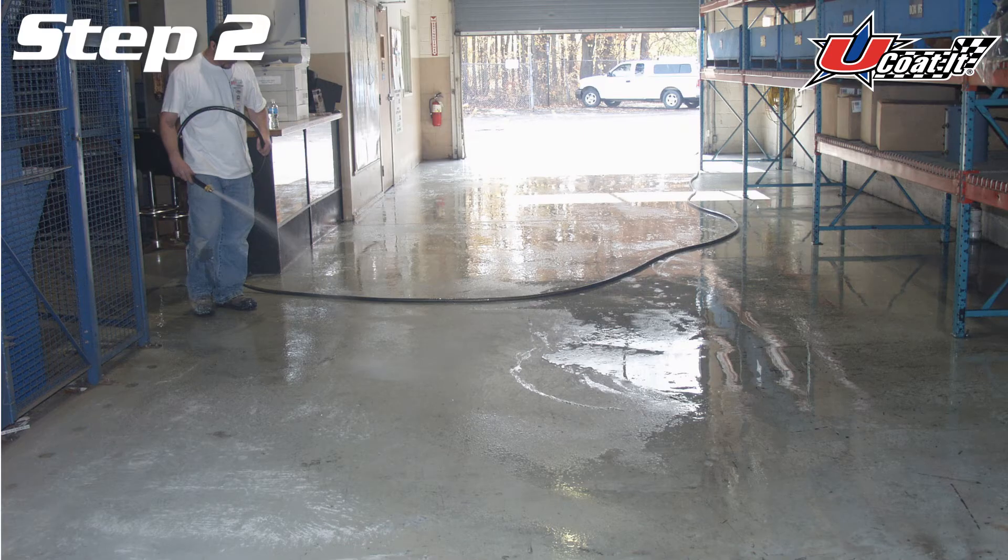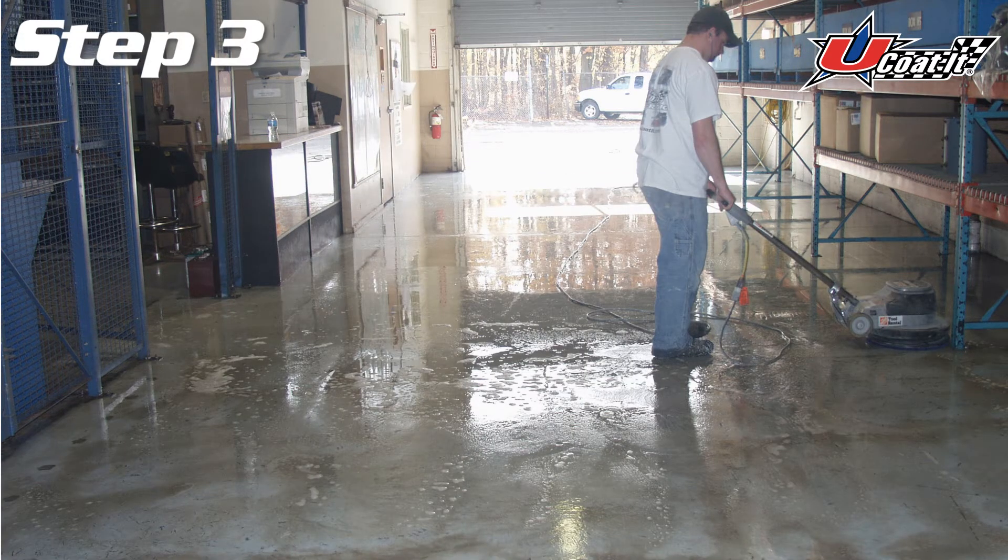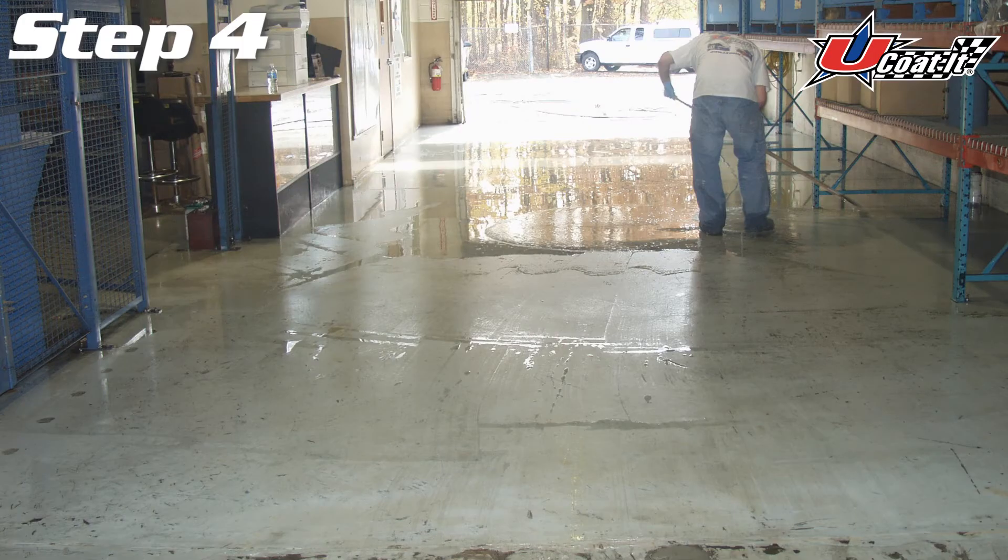You'll then want to rinse your floor to remove any loose debris. Next, thoroughly wash the floor to ensure a clean surface before you start your application. After allowing the floor to dry, you're now ready to start.